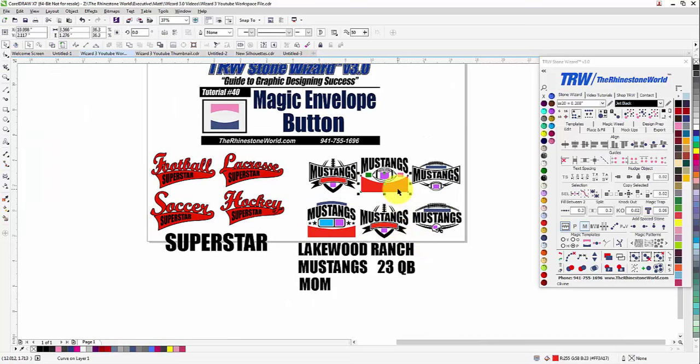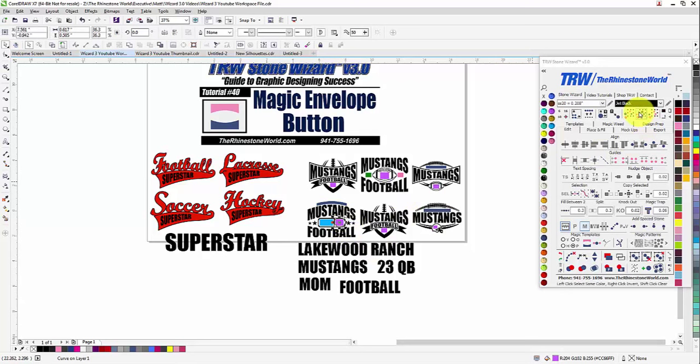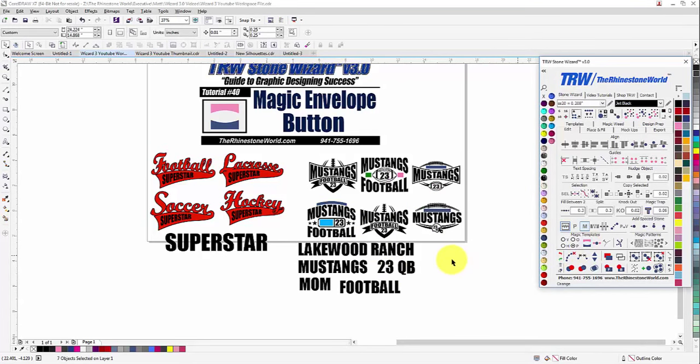Now for the red areas, select Same Color and type out 'Football' again — right-click on magic envelope and those are perfect. For the purple areas, we want a custom number in there: select Same Color, type '23', and click magic envelope. Then for the blue area, we want 'Mom' to go in there — type Mom and click magic envelope.